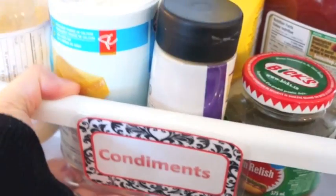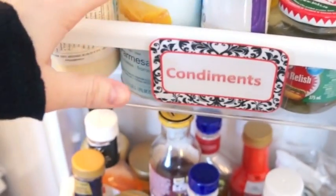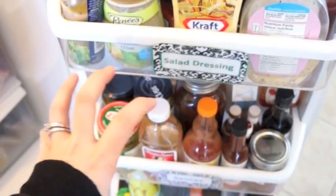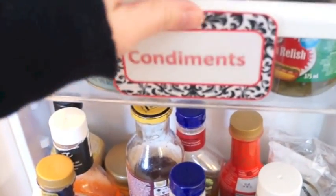All of these trays actually lift out, which a lot of people didn't know. So you can lift this out and take it to your table. If you're having a barbecue you can take it outside. If you're having a salad you can lift it off and take all the salad dressings to the table. Sauces, syrups — it all works the same way. It saves you a ton of time and you'll always know where your ketchup is.